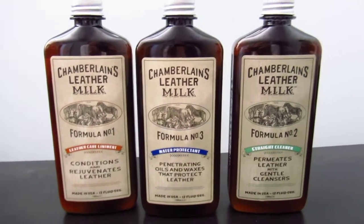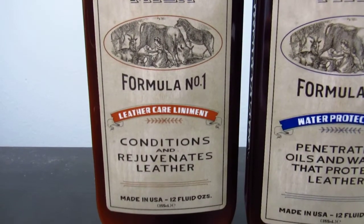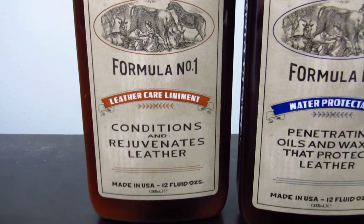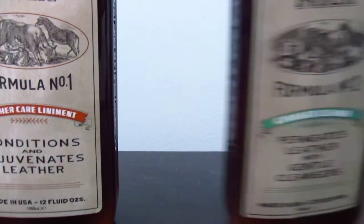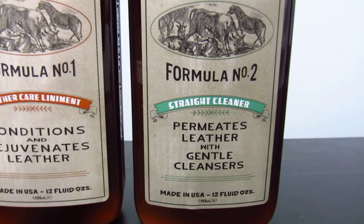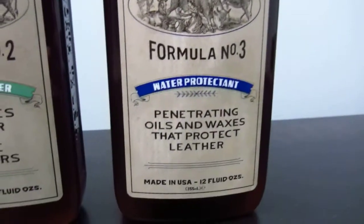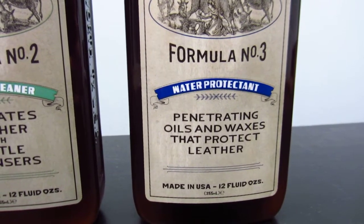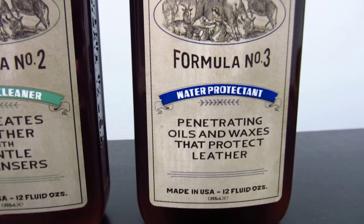This came in a set of three. The first is Formula Number One, which conditions and rejuvenates leather. Formula Number Two is a cleanser — it permeates leather with gentle cleansers. And then Formula Number Three is a water protectant with penetrating oils and waxes that protect leather.